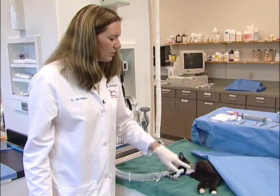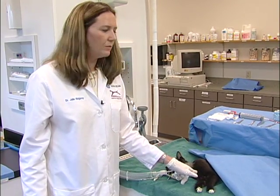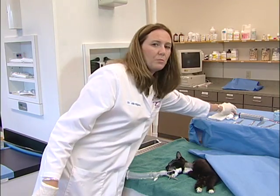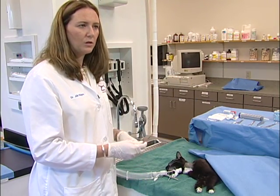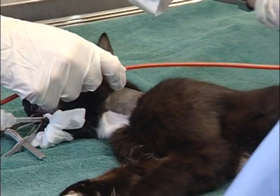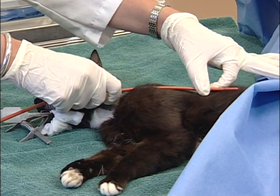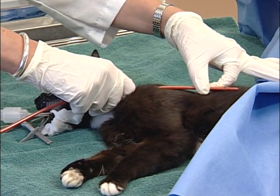It's important to note the presence of the jugular vein and its location so that this can be avoided. It is also important to pre-measure your tube and make sure that the length is appropriate. The tube should extend to about the ninth rib — you want the tube to be in the distal esophagus. You do not want it to extend into the stomach.